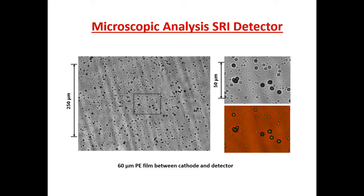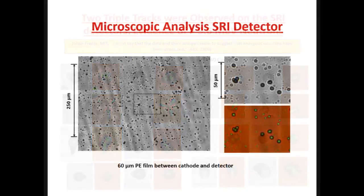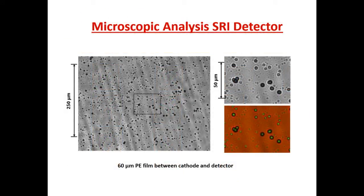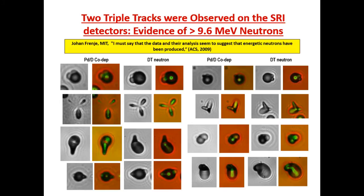Larry already showed you the rogue's gallery of triple tracks. These triple tracks are indicative of neutrons with energies greater than 9.6 MeV. These neutrons can cause the carbon atom to shatter into three alpha particles. We had exposed CR39 detectors to a DT neutron source, and these different shapes result from the four different channels in which the carbon breakup reaction can occur. Ours match up exactly with what's been observed for DT neutrons. Johan Frenge agreed that that's what they are.